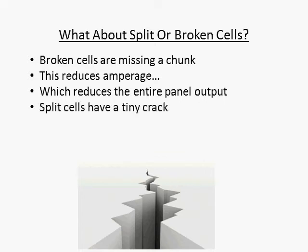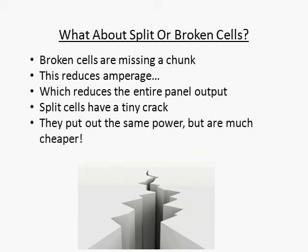Split cells are complete cells, but they have a hairline crack down the grain of the cell. These cells generally put out the same amount of amperage as their unsplit counterparts, but can be picked up at a fraction of the cost. I built most of my solar panels with split solar cells, and I couldn't be happier with the results. By the time they're glued down to the frame, you can't even tell that they were split in the first place.